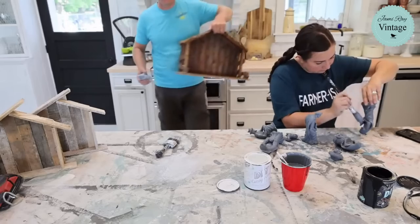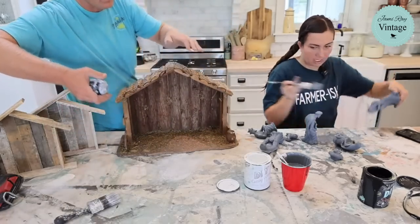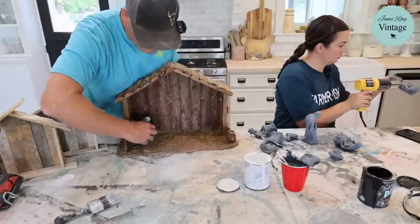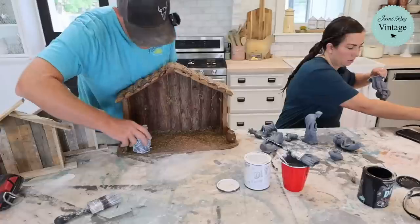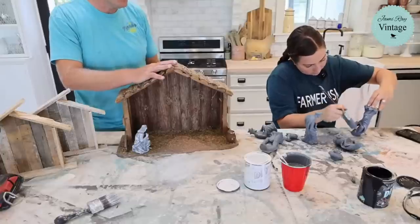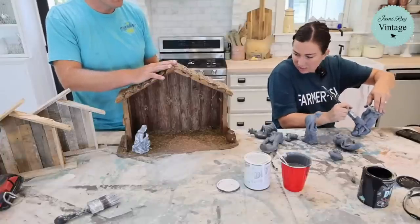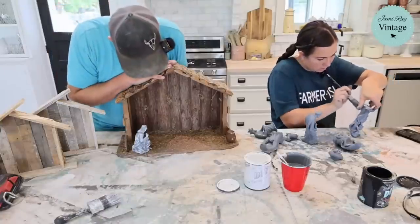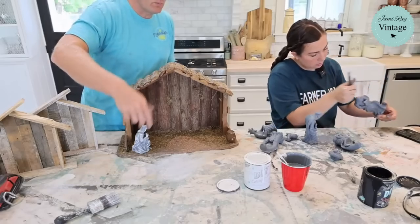She checks the nativity set — not sure if the creche originally came with this particular set. She missed a few more spots. The mossy piece they're not going to dry brush because it would be a mess. It's already looking pretty good with just the one gray base coat.